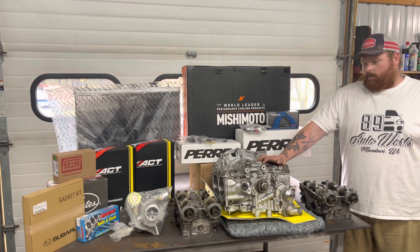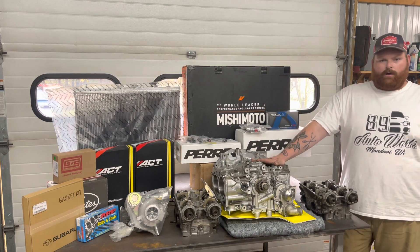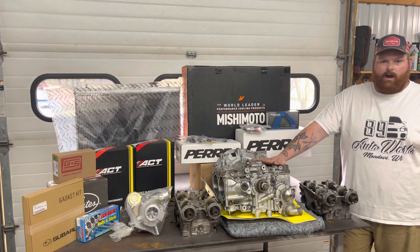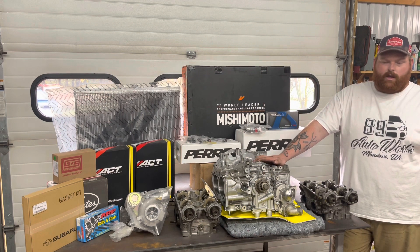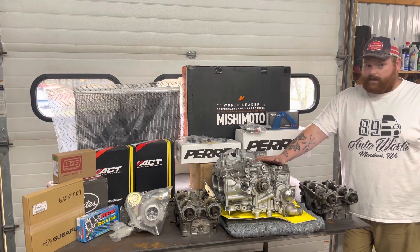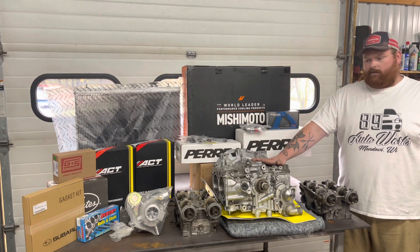This is actually a forged motor. We have Manley 100mm pistons with Eagle rods and King bearings all the way around. It also has a brand new STI crank — not a resurfaced one, a brand new STI crank — and it should be good to well over 500 horsepower.